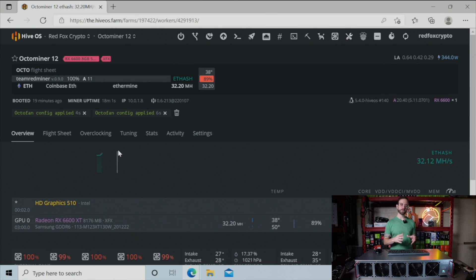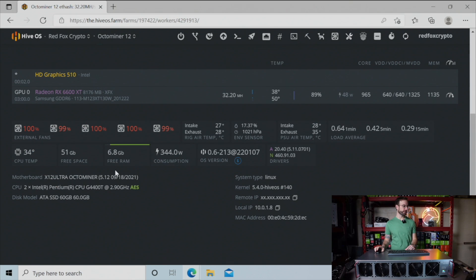We're in HiveOS to take a look at the custom HiveOS features built for this OctoMiner. For a CPU it's got a G4400 built in, a 60 gigabyte SSD in the front that I showed you earlier, and eight gigabytes of RAM built in. What I'm really excited to show you are some of the custom built-in features in HiveOS: you can see the external fan speeds reported right here, the intake and exhaust air temperatures, environment sensors built in, and power supply air temperatures for both intake and exhaust.